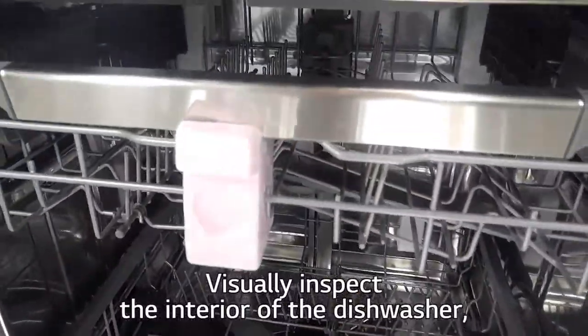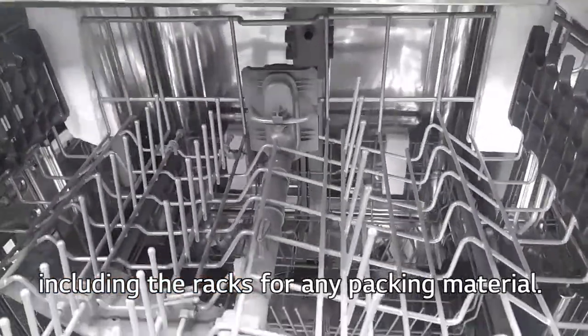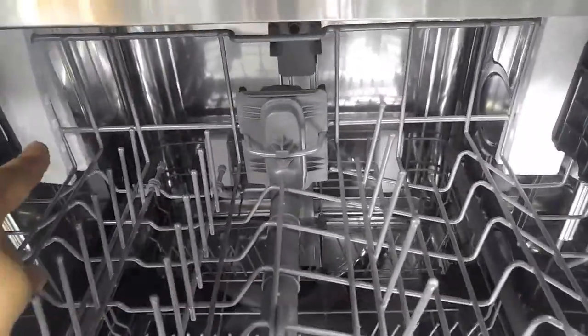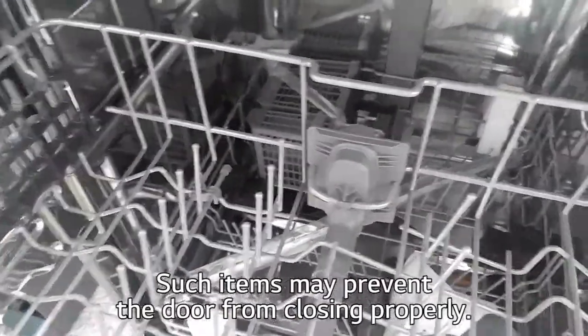Visually inspect the interior of the dishwasher, including the racks, for any packaging material. Such items may prevent the door from closing properly.